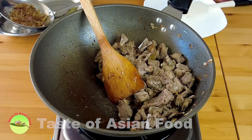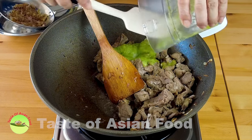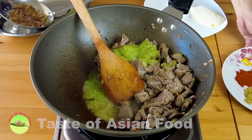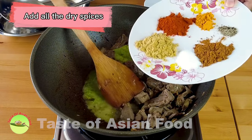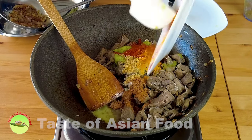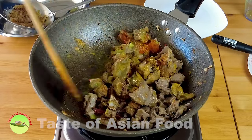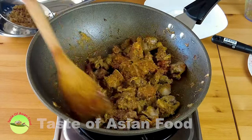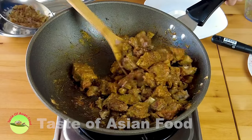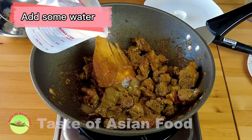Now let's add the ginger, garlic, and chili paste that we made just now, followed by all the dry spices. Combine all the spices with the lamb, and then add some water to slow cook the lamb.